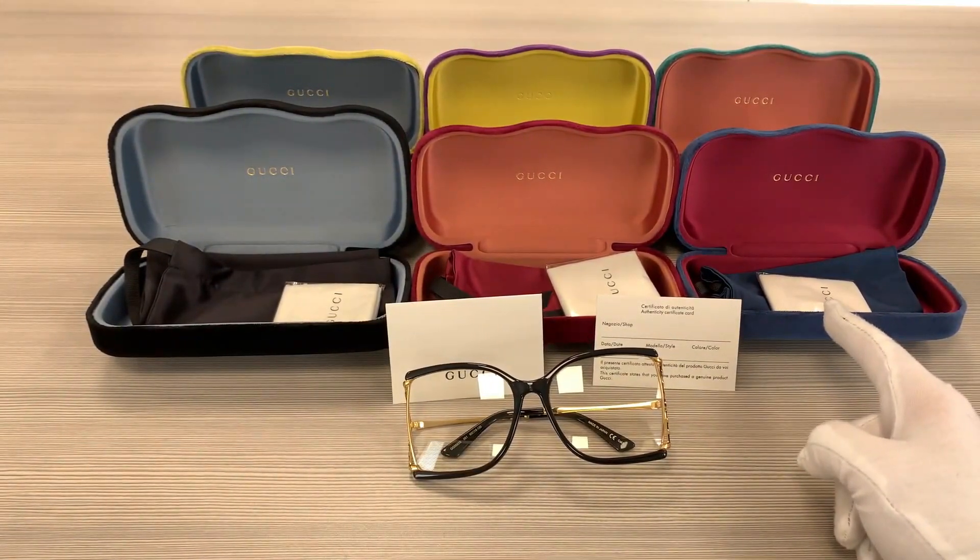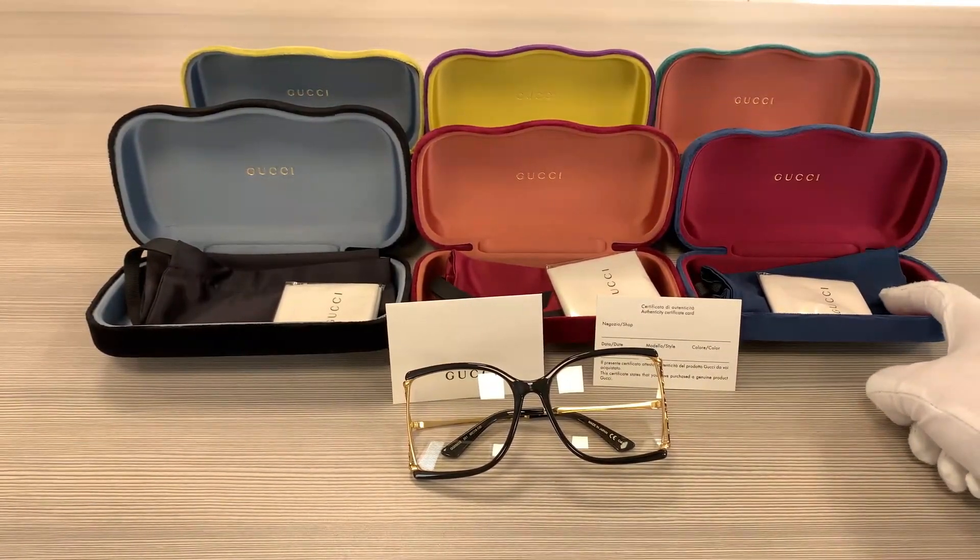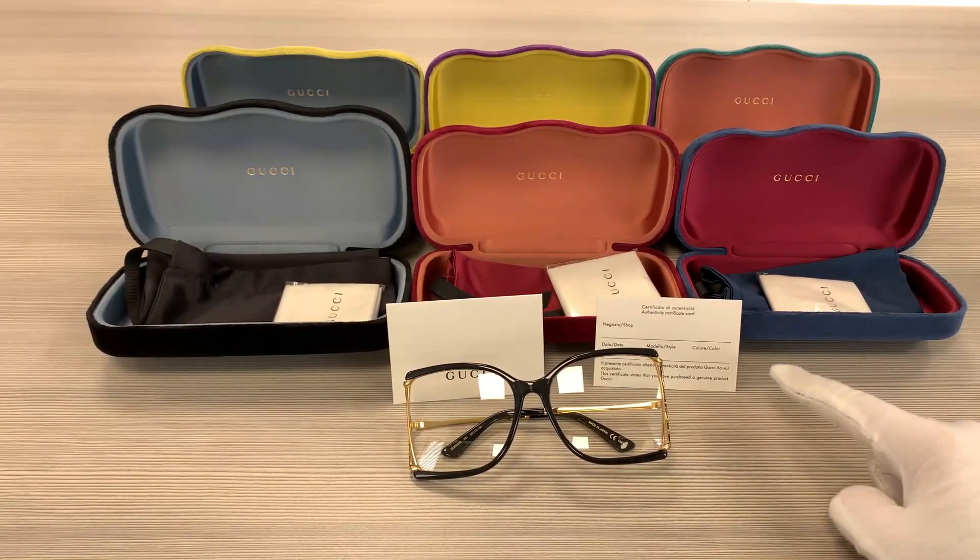Up here we have the velvet Gucci cases. Colors may vary with purchases, as well as a pouch to put your glasses in, a microfiber cleaning cloth, and an authenticity card.